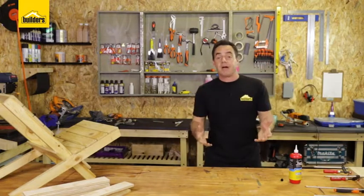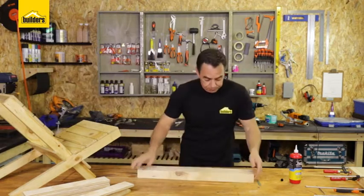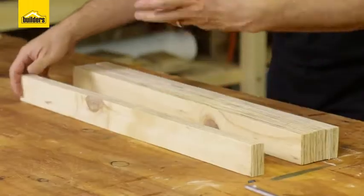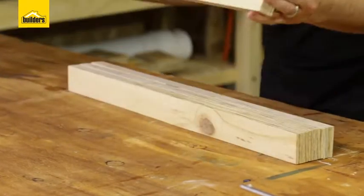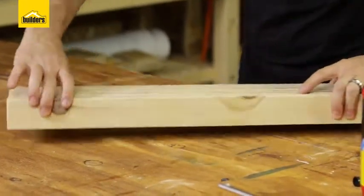To save time, I've done some beforehand. Here's four I made earlier. If you don't have that many clamps, you can always screw it together instead, but then you are going to need to fill those holes to get rid of those screws.